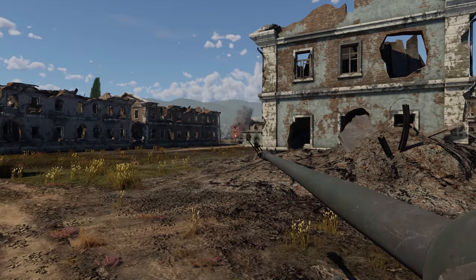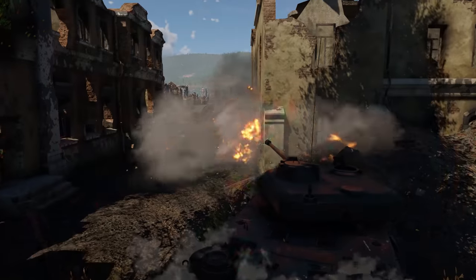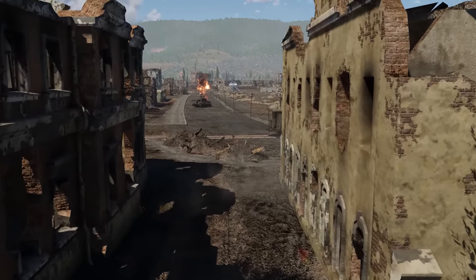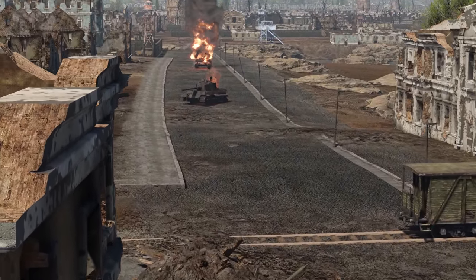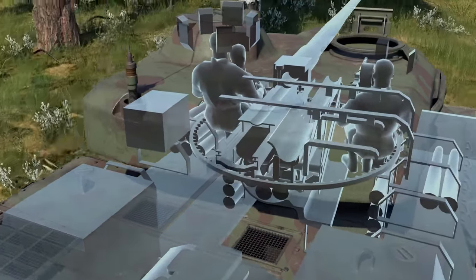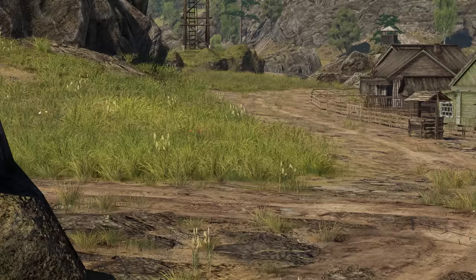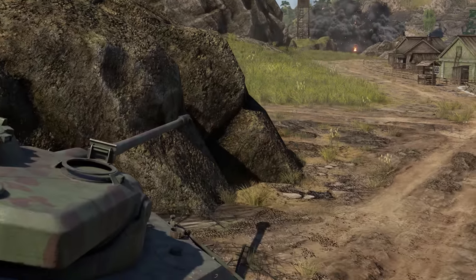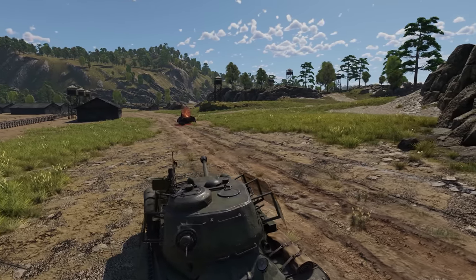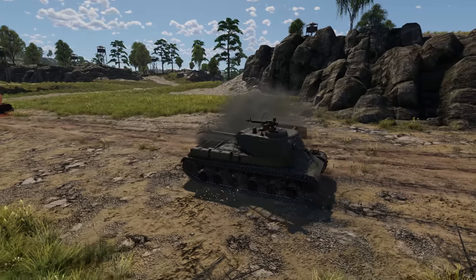You can survive hits by even more powerful shells if they connect with your armor at a favorable angle. Just try not to expose the corners of your upper frontal plate, thin side armor, and the lower part of the turret. The crew inside is sitting right in front of an autoloader, one of the main selling points of French tanks. With the first-stage ammo rack totaling seven shells, it takes the autoloader less than seven seconds to reload the gun, meaning the M4 is superior to most opponents in terms of fire rate.